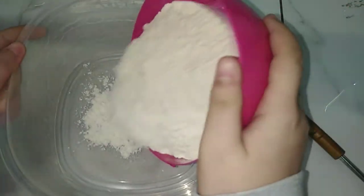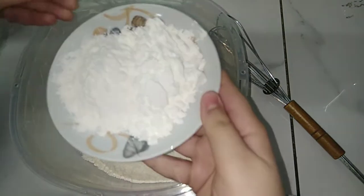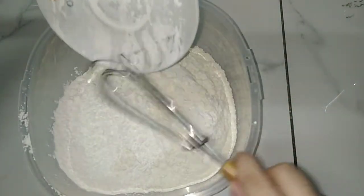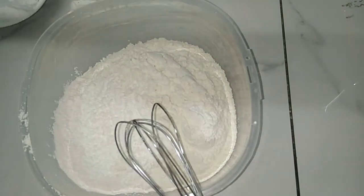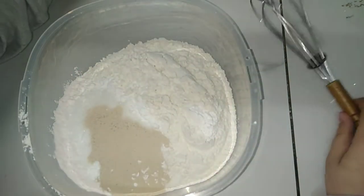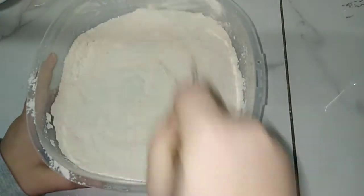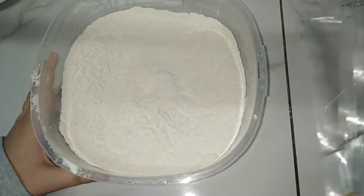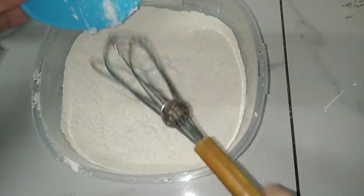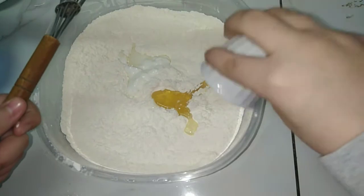To make it, first I will add the flour, starch, custard, sugar, and a pinch of salt, and I will stir them. After stirring, I will add the spoon of yogurt, the vegetable oil, and water, and start to stir them. I will add the water little by little, not all at once.